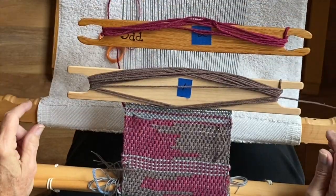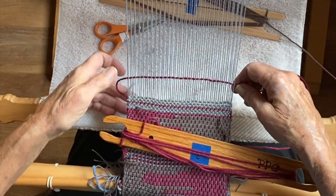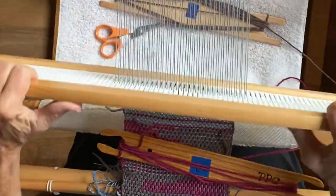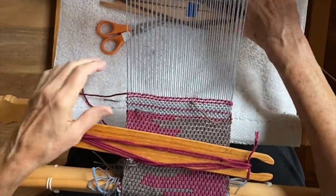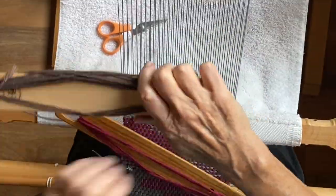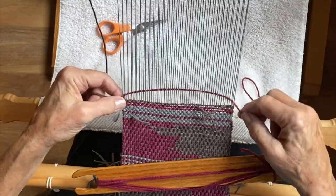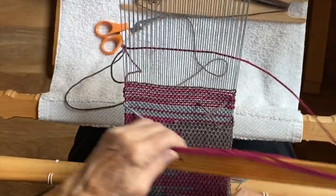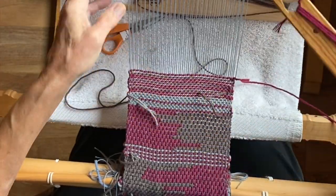In preparation for making the raya knots, we need to weave about an inch and a half from our border from the previous section, and then we'll put the raya knots in. So now there's about an inch and a half of weaving, and now we can prep for our raya knots.